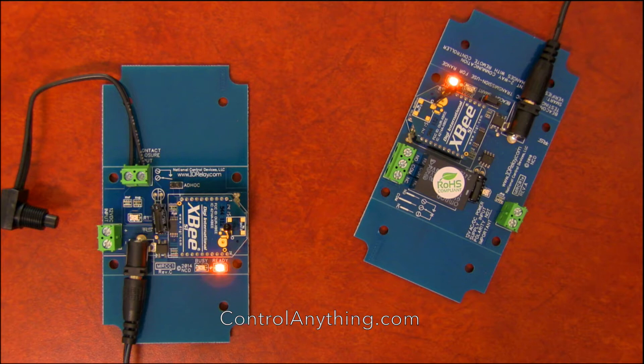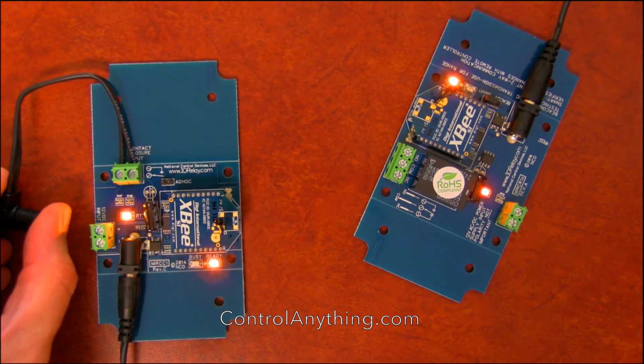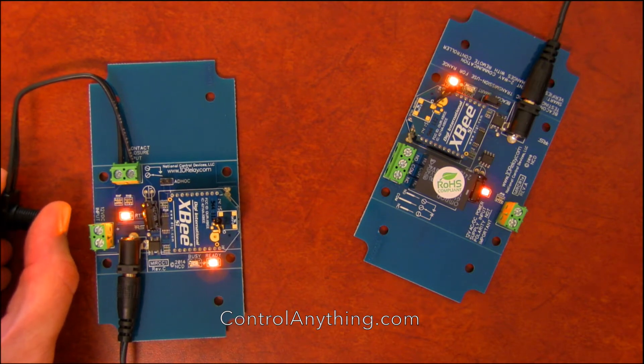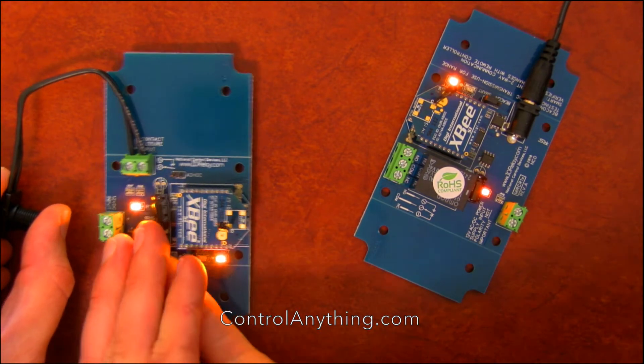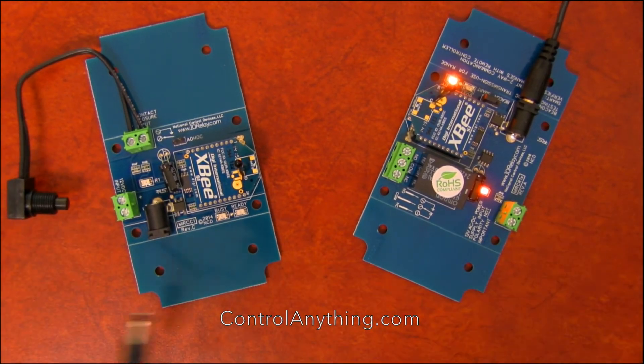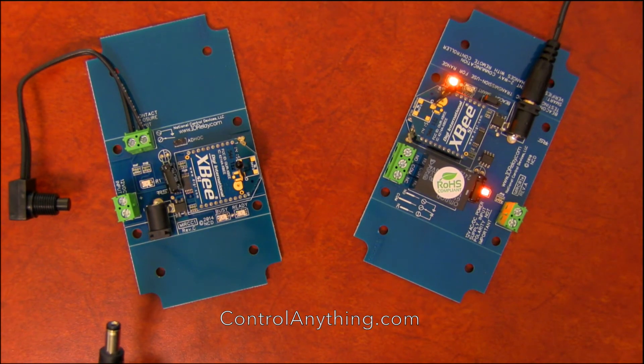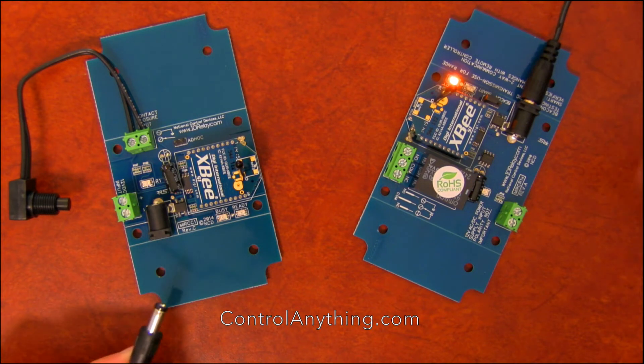One thing that's important to understand is that there are two modes of operation: beacon mode and smart mode. This controller is currently in smart mode. What smart mode does is if I were to lose power on the transmitter, after about 20 seconds this relay will automatically shut off — that's a safety precaution in case there is a loss of communications between the two controllers. And there it just went off.